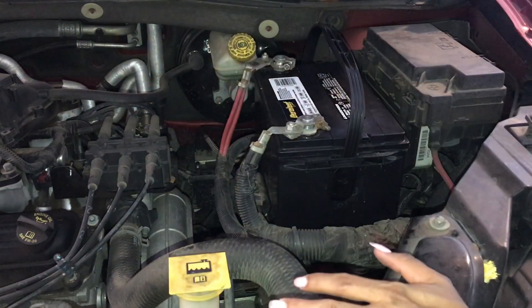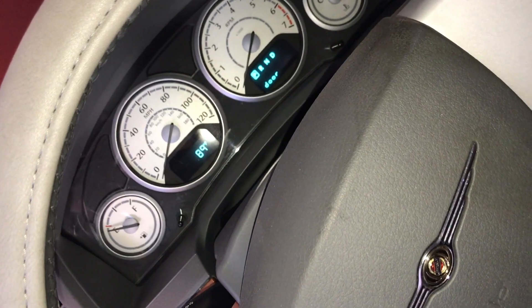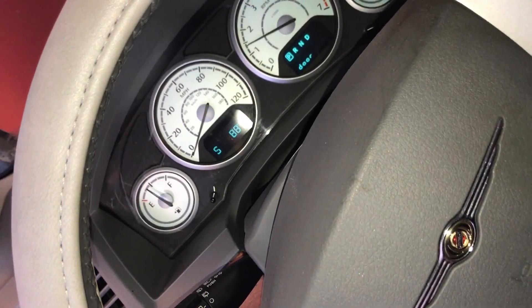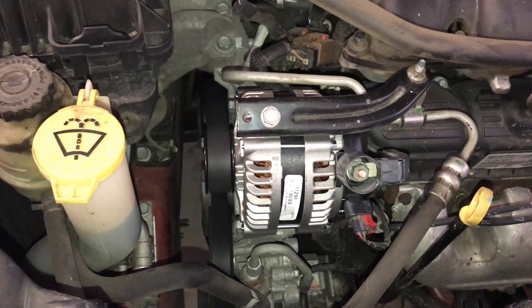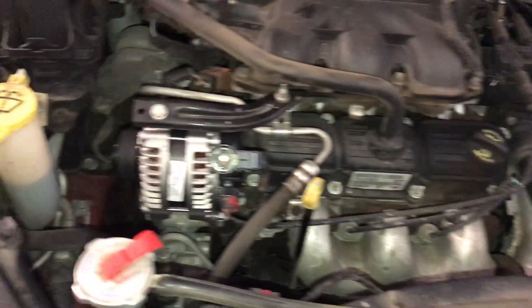I want to get my car started and see how it goes. Just turned on my car — it's actually on now. Moment of truth, guys — I've never done this before, I hope that belt's on right. My lights come on, and it sounds so good. I guess that's how you fix the alternator for a 2008 Chrysler Town & Country. Any questions, let me know.